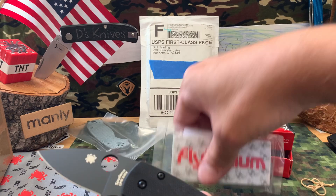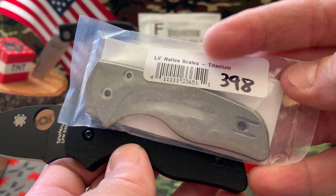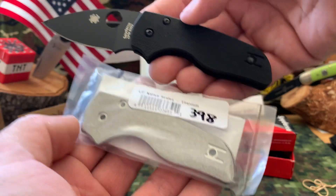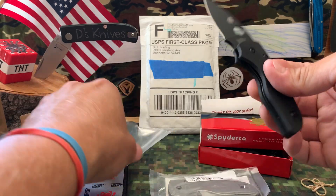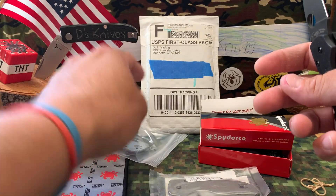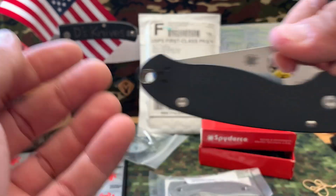Here's the twist if you didn't catch it - this is what I got. Some Flytanium titanium scales. So what I'm going to do is hopefully switch these scales up, see what it's going to look like with titanium. Figured I'd add a little bit of weight. And I'm also going to do the Para 3 that I have here - since I like these scales a lot, I wanted to try some micarta on it, carry it more.